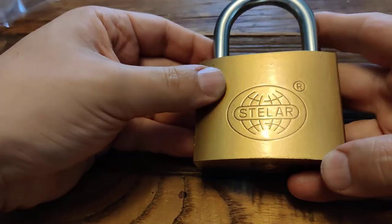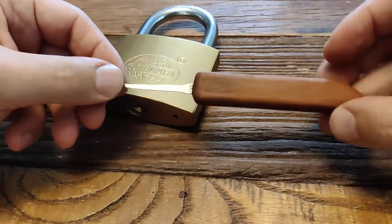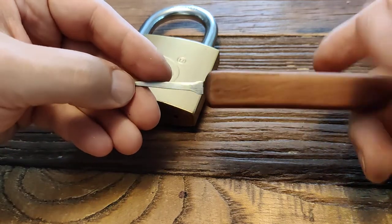Let's take a look at the lock itself. Actually, let's look at my new pick. I had a bit of pietri laying around, so I made a pick. It's very nice.